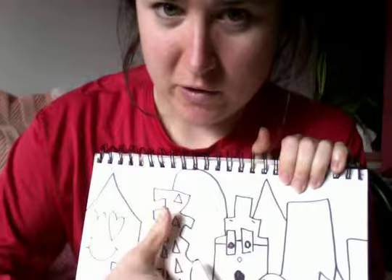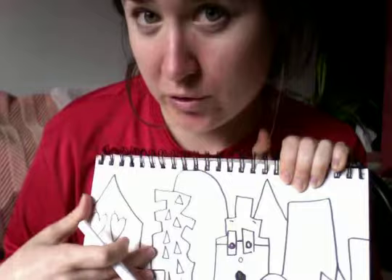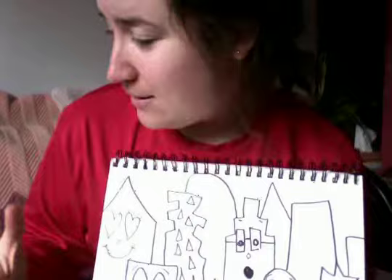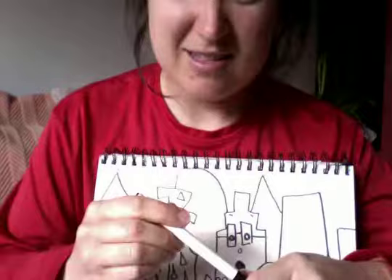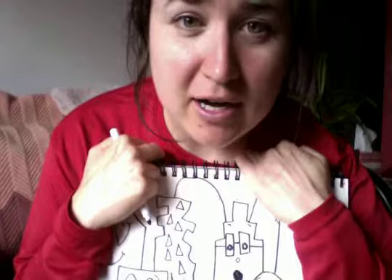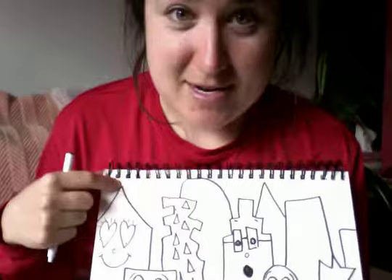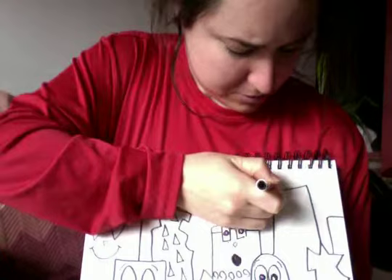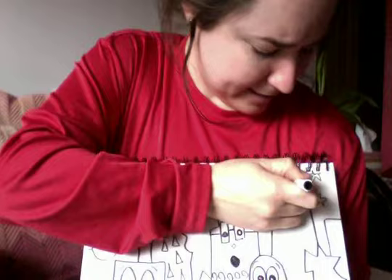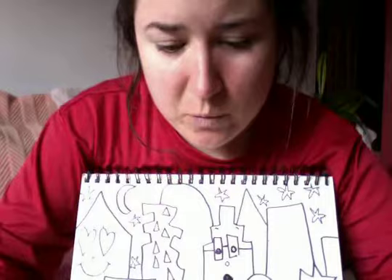Step one was to draw the buildings. Step two, I added faces. Step three, add windows. If you've done this all in pencil, you might want to trace it all in marker for the next step — I did mine in marker first just so you could see it better. The next step would be to add details in the sky. What time of day is it? What season is it? Is it nighttime in winter — are there stars and snowflakes? Is it morning in summer with a sunrise? Is it cloudy or raining? I think I'll make mine nighttime, so I'll add a moon and some stars, and when I color it I'll color the sky dark — black, purple, or really dark blue — but leave the stars white.